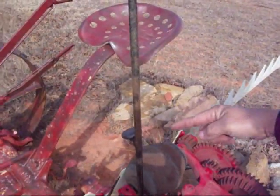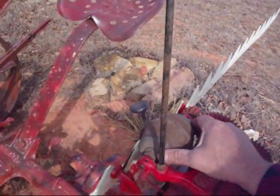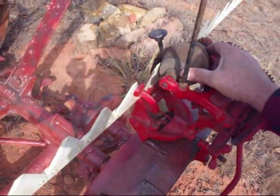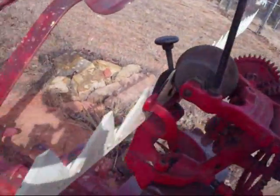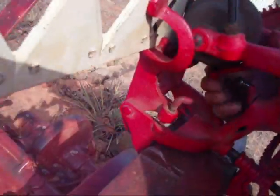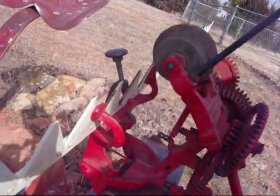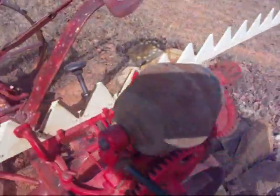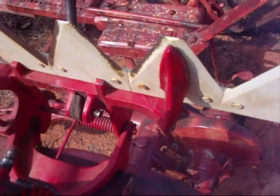If you don't get this lined up exactly, it doesn't matter because the rock will float back and forth. You can also unclamp it and work it up and down by hand. This shows the clamp alignment a little better also.